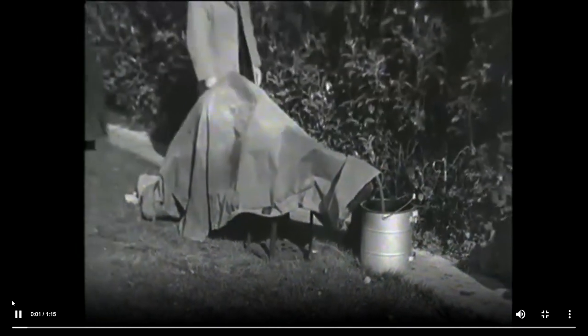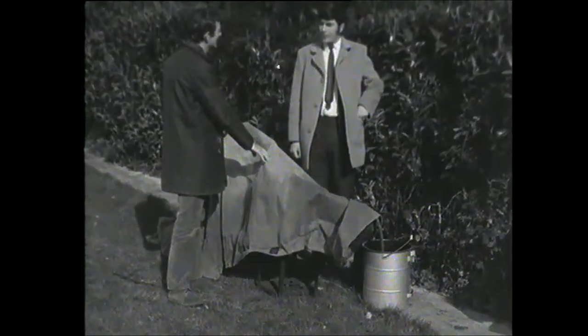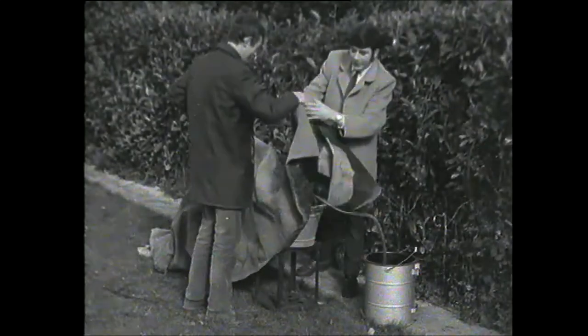So what you have here then, Michael, is a mock-up or a model of a still, is that right? Yeah, you can call it that. Actually, this is the whole apparatus here.